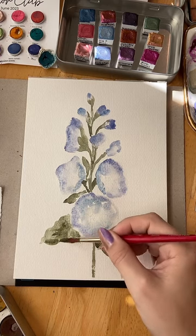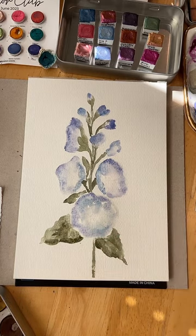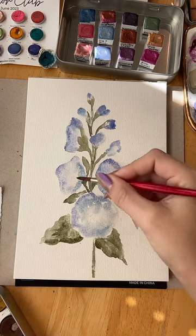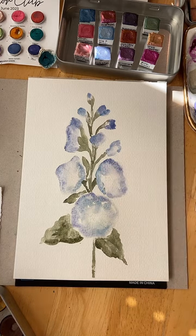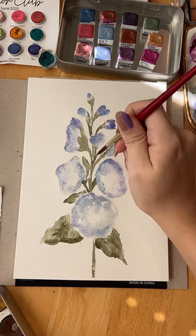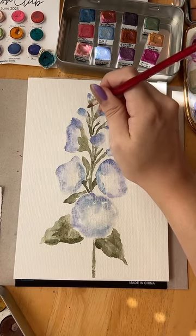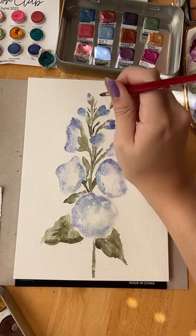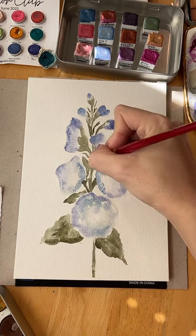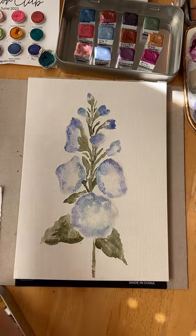How am I doing so far? I still have to put the centers in — I'll go in with another layer of color, giving it some definitions, some folds. Some more little leafy outgrowths. Adding greenery is just my favorite part — it really fills it out.